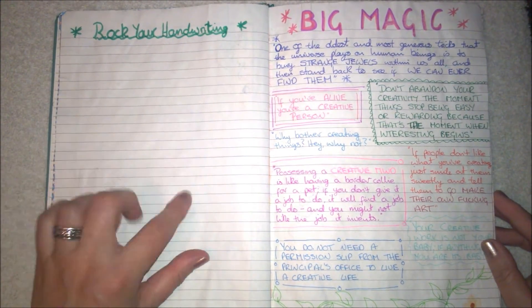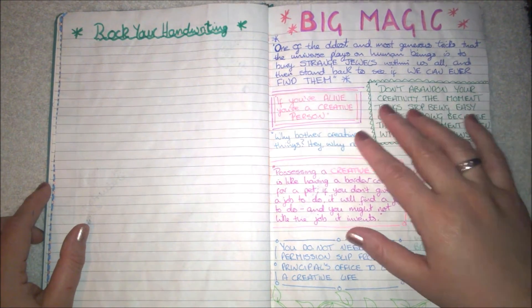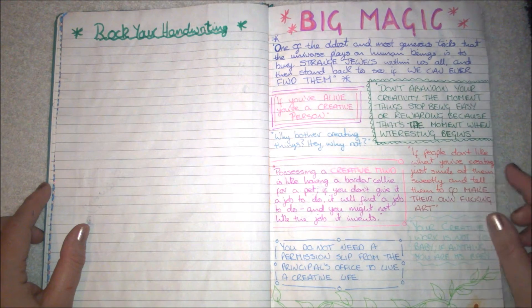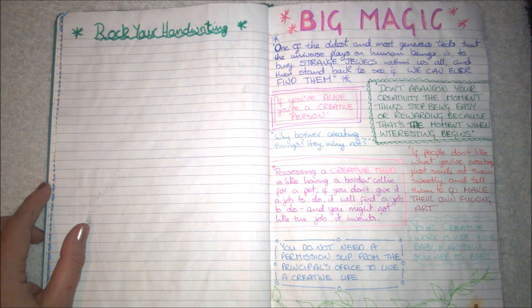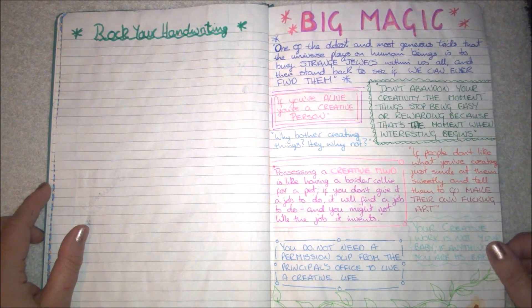This is the Rock Your Handwriting challenge which I'll be doing. This is from the book Big Magic by Elizabeth Gilbert, which I really loved and which really spoke to me — and there are just some of the quotes from it as well.